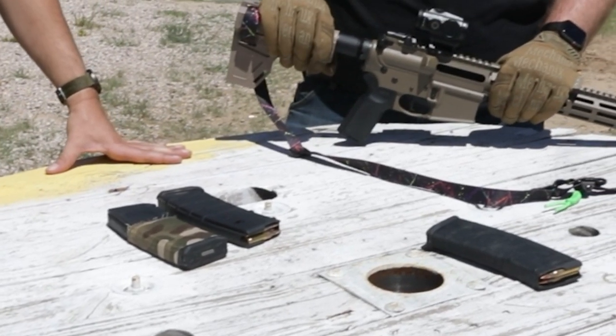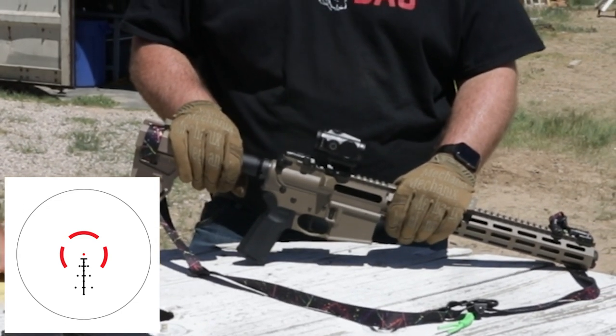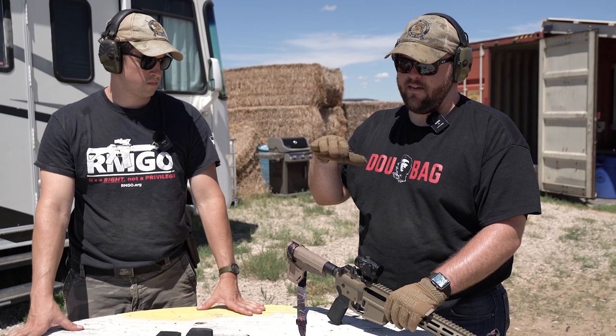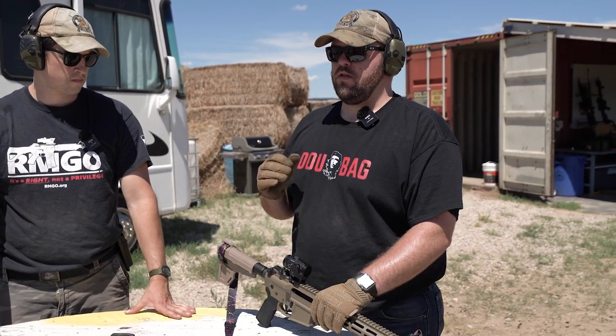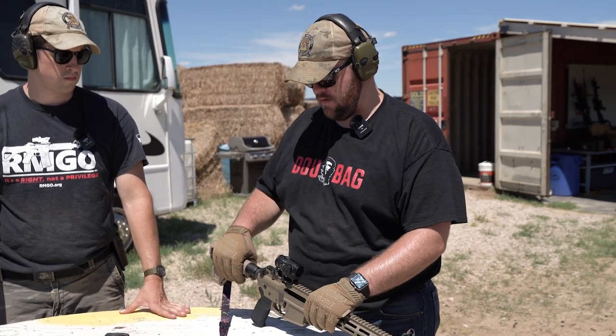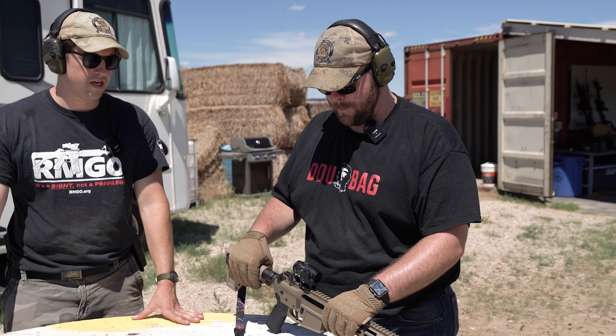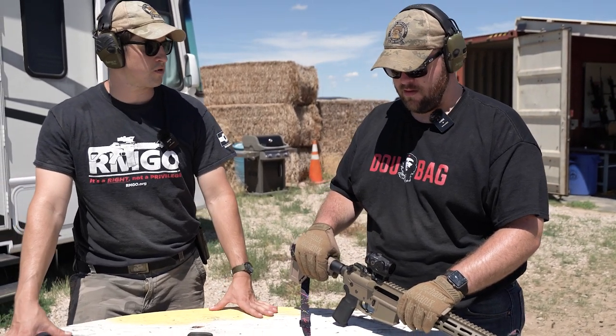And it does have a BDC reticle in there. BDC stands for Bullet Drop Compensation. It has little hash marks underneath your dot reticle, and those correlate to different distances like 100, 200, 300. It's illuminated and has an etched reticle, so if the battery goes dead you're still good to rock and roll with that etched reticle.